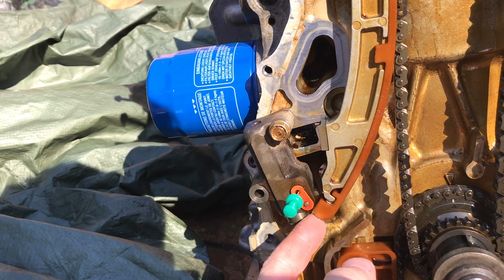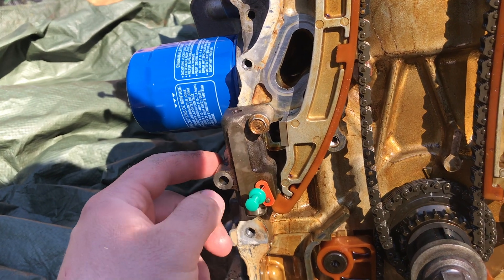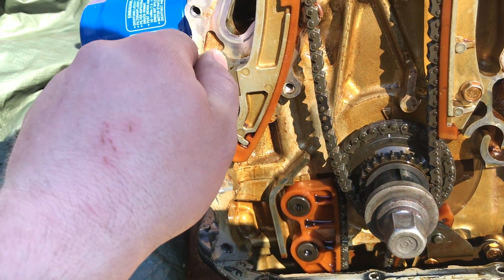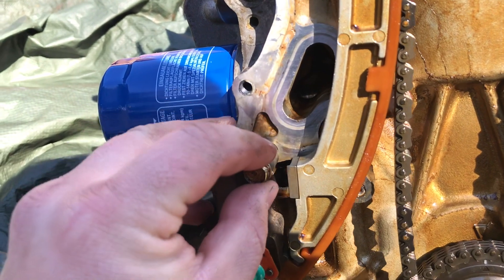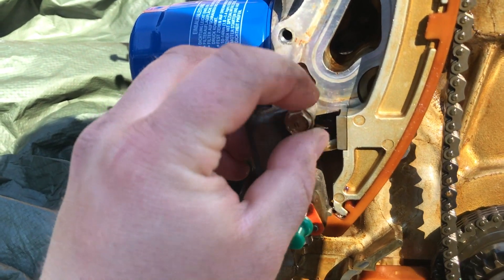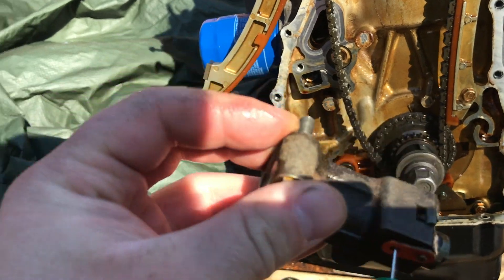One of the bolts is out — you can see this guide drop back right here. We want to be careful not to drop any bolts into the oil pan. I should have put a little paper towel in there. I'm backing this thing out slowly, kind of holding on to both the screw and the tensioner at the same time, then just back it off. There's the tensioner.